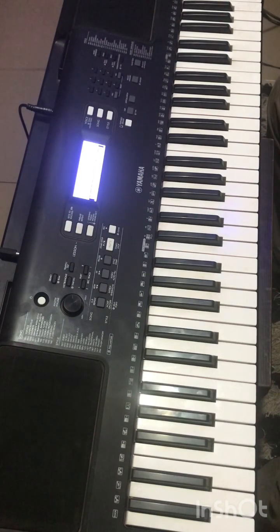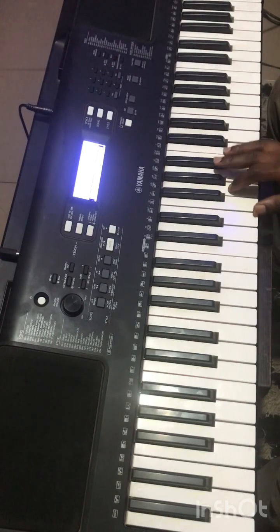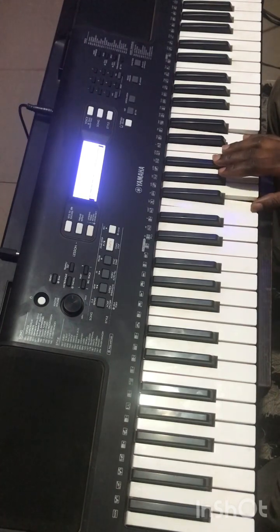Today I'll be giving us three bass lines — three bass lines on Makosa. And it will be on the progression. One of the progressions is one, five, four, five.